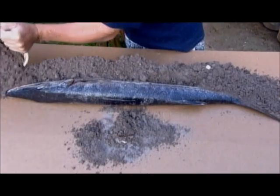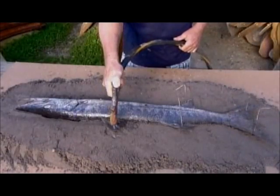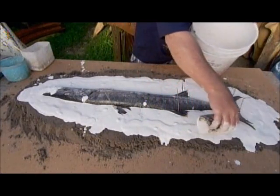The first step is to surround the dead fish in a mix of soil and dirt. To construct the first half of the mold, the artist builds the mix up to the halfway point, then rinses the surface clean. Next, using molding plaster, he forms a ledge all around the fish and under the fins.